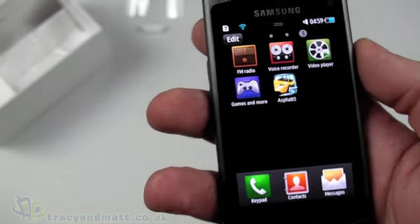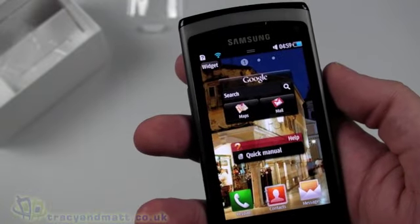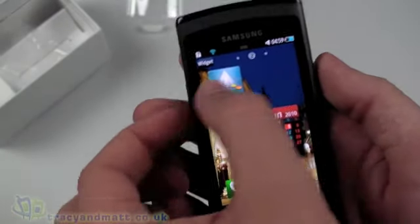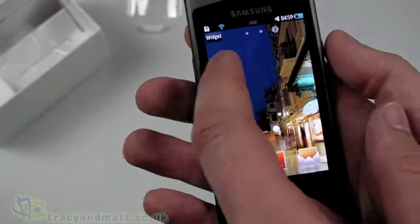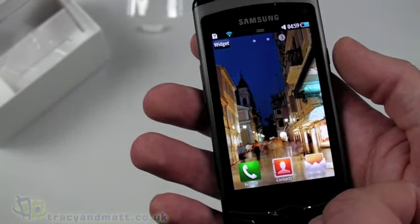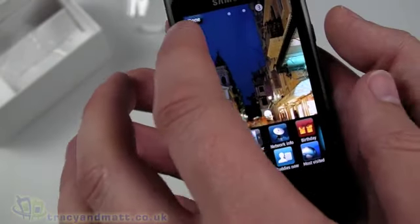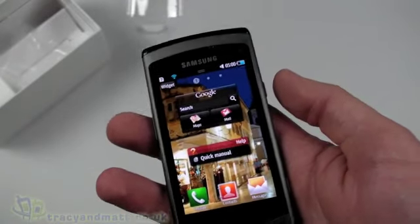Popping back into the menu there's also Navigation, Mini Diary, Calculator, Daily Briefing for news, Instant Messaging, FM Radio, Voice Recorder, Video Player, Games, and Asphalt 5. The home screen has three pages — one with all the widgets, one with Samsung Apps and a Calendar widget, and a blank third page where you can set up your own content. Tapping the Widgets button in the corner lets you add additional widgets such as network info and other options.